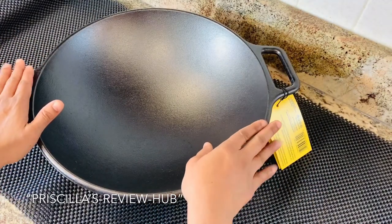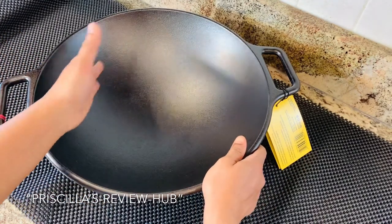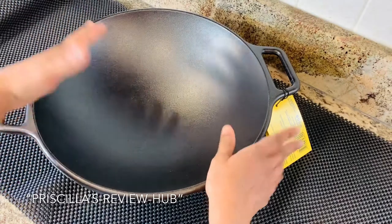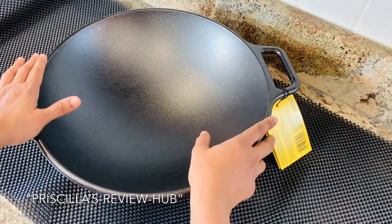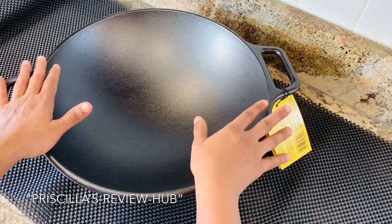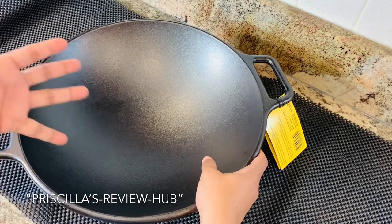This 14-inch cast iron wok is perfect for stir frying, making fish curries, fried rice, or any deep frying when you have a large quantity. It heats up very evenly, making it a perfect dish for many cooking styles.